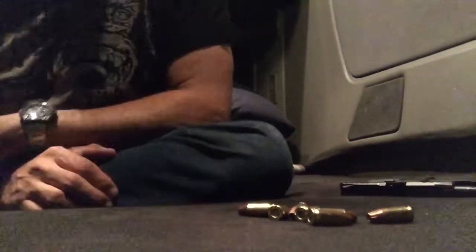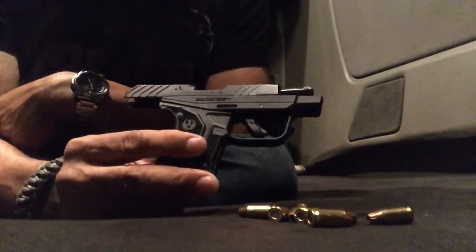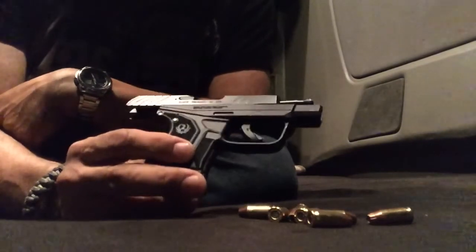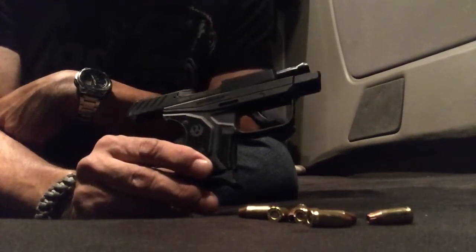What's going on everybody, my name is Ralph. I am making a review of my Ruger LCP2. I just saw a video of a guy that was trying to credit this gun as a fail.